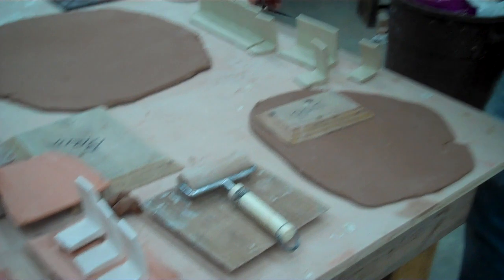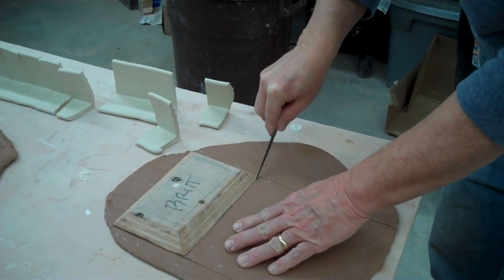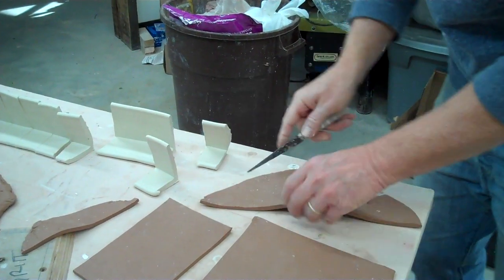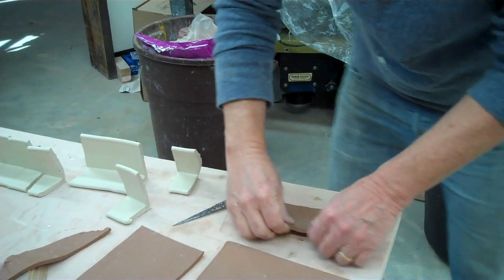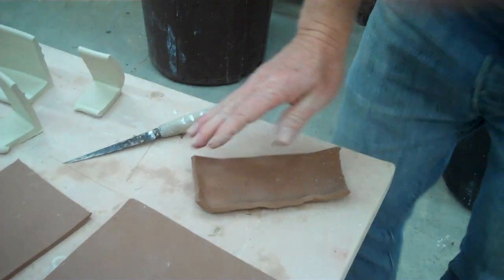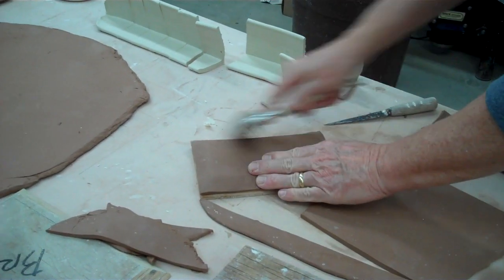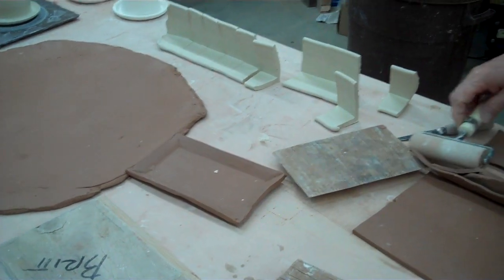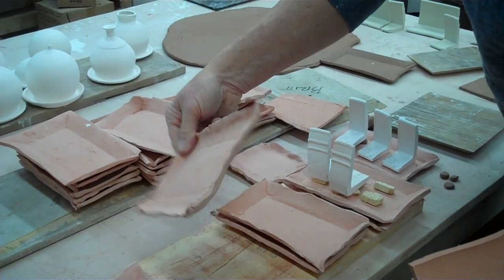The way that I make those is I'll roll out a slab like this. I just have these blocks of wood and then I just cut to the shape I need. You can make a drip tray by just turning up the edges like this — they don't have to be fancy. A flat slab could be a drip tray, but this is just the easy way. I can just roll it on here and make a whole bunch of those — you can see how many styles I have.